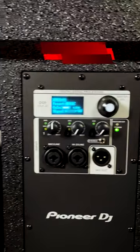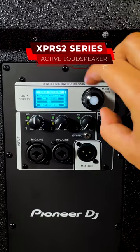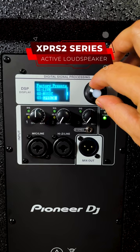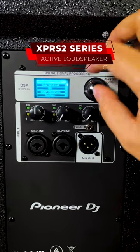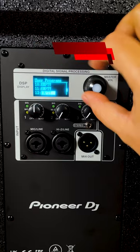On the Express 2 Series full-range loudspeakers, you have a variety of DSP options. There are four preset DSP modes to address the general needs of different listening environments, but it also has 16 customizable user DSP modes that allow you to save and load your custom settings.